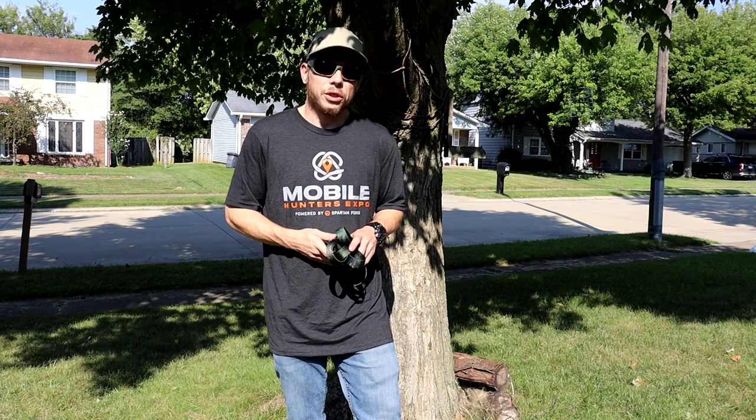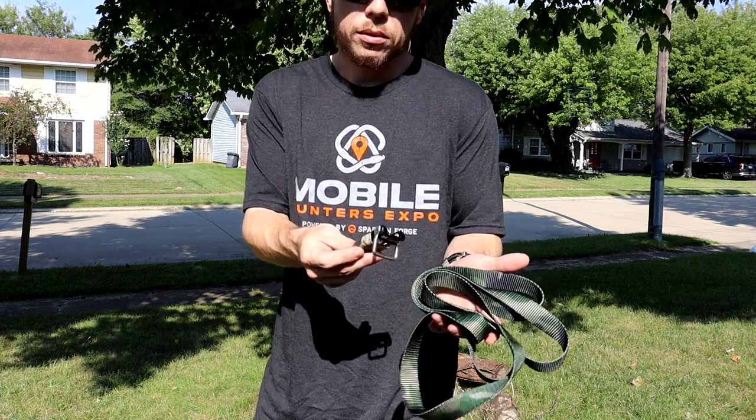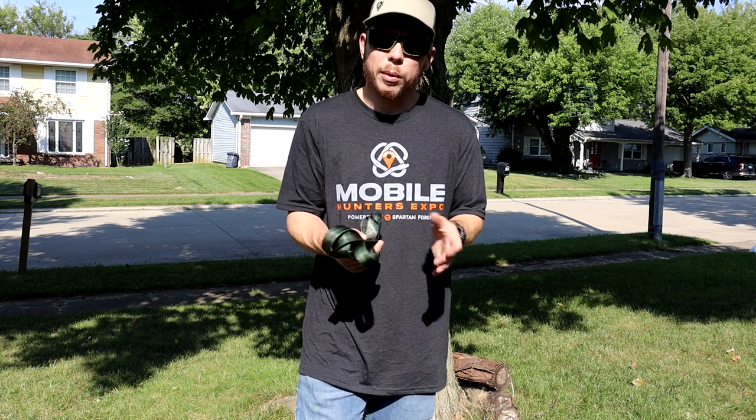What's going on fellow hunters, welcome back to the channel. I see a lot of questions about these OCB buckles, so I just want to make a quick video showing you how to thread and use one of these. They're relatively easy — it just takes a couple times practicing with it and you'll have it down.